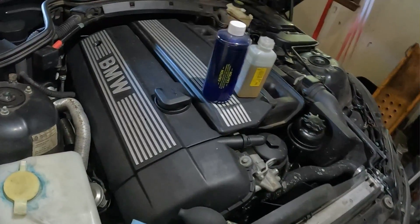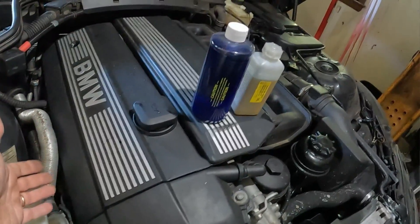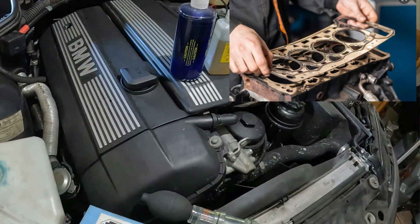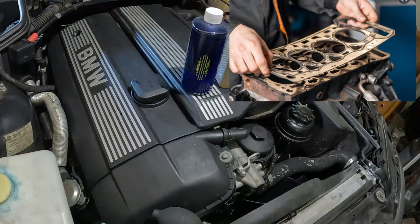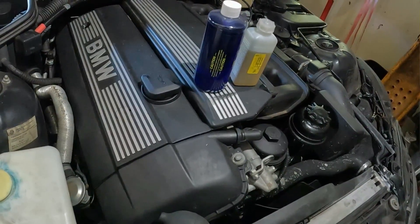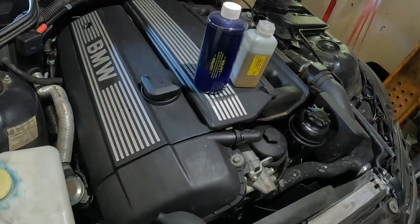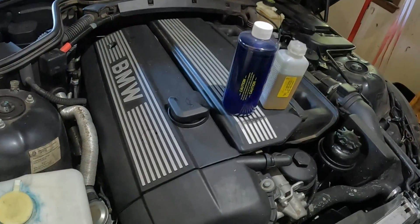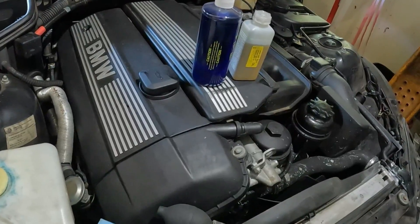So what is a head gasket and what does it do? The top end is your cylinder head and then it sandwiches to the block which has your pistons. You need a special gasket that is made out of multi-layer steel in many cases, and that closes off and seals the combustion gases and the coolant parts between the head and the block.